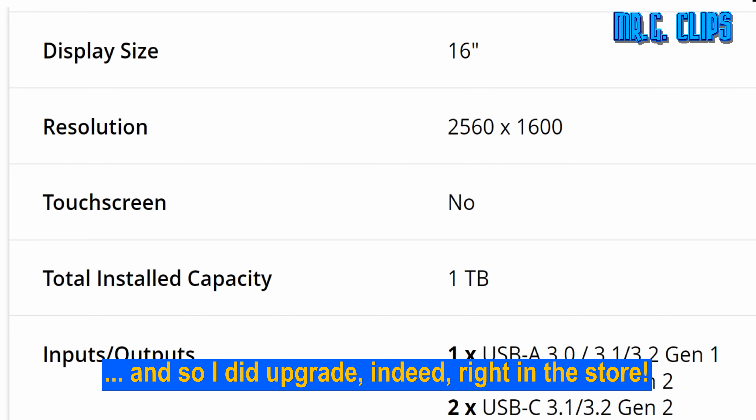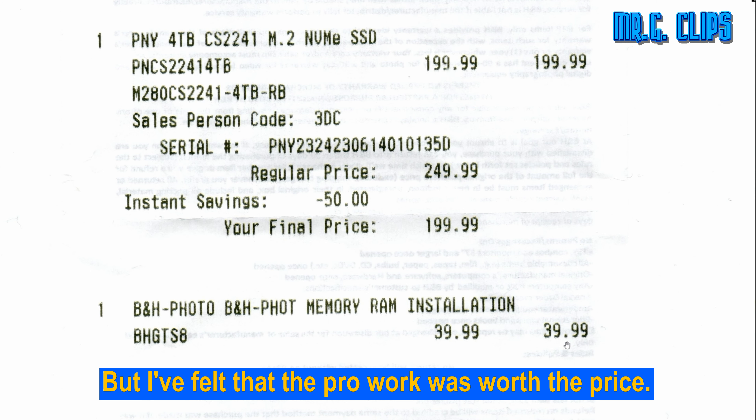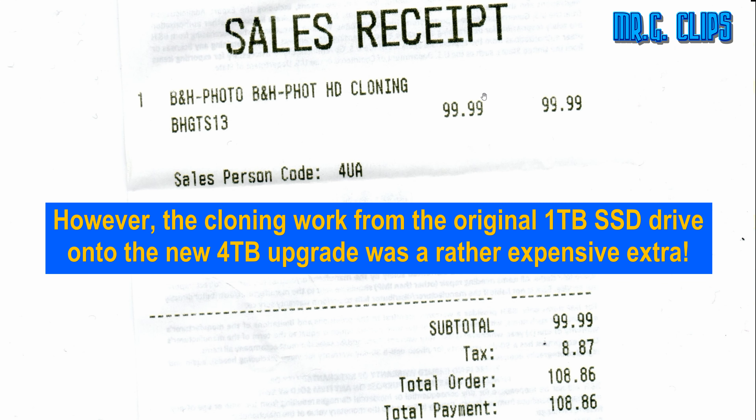And so I did upgrade right in the store. Luckily the SSD I picked was on sale, but what I saved on the price I had to use right away for professional installation. I felt the pro work was worth the price. However, the cloning work from the original 1TB SSD onto the new 4TB upgrade was a rather expensive extra.